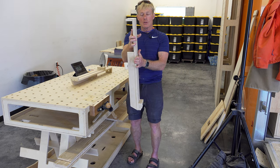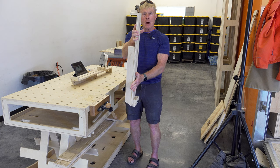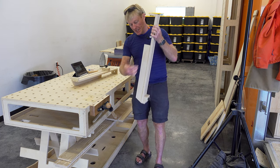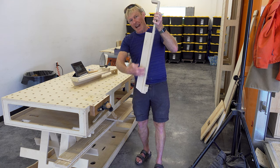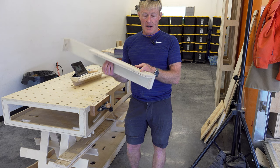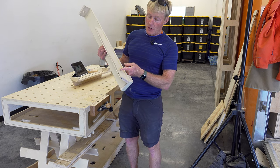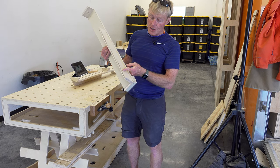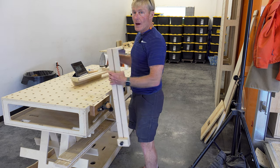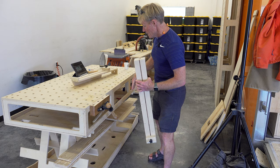I had a solid core door and I was getting a little flex on the bottom. This strong back is right against the bottom of the bench and it's stiffening the length that's hanging below. In my final version I'll just cut this off short enough so that it can work all the way around the bench on the ends as well as on the sides.